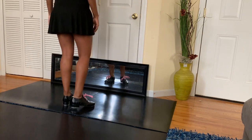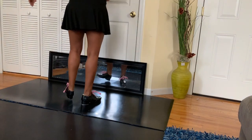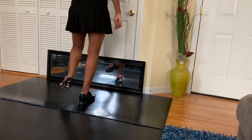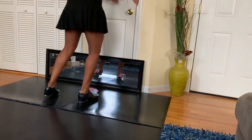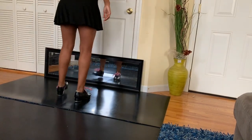One more time. This is fa-lap, shuffle, ball change, fa-lap, shuffle, ball change, fa-lap. Again: fa-lap, shuffle, ball change, fa-lap, fa-lap.